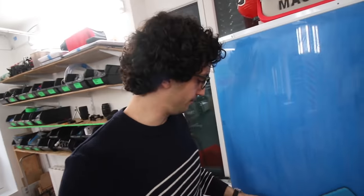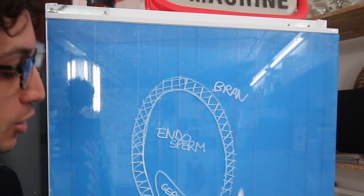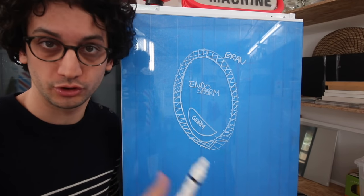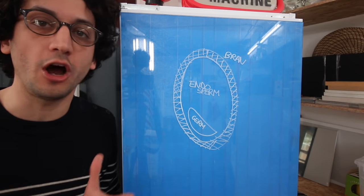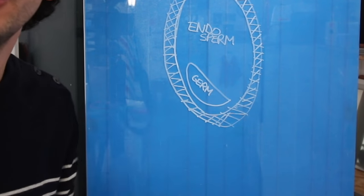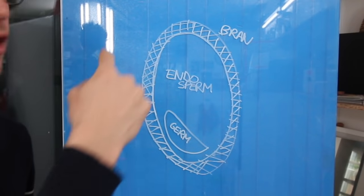Now let's take a look at the kernel of wheat, or the wheat berry. There are three main parts. On the outside, you've got the bran, which is full of minerals and fibers. The main part inside is called the endosperm — it's rich in starch, so carbs and protein. Finally, you've got the germ, this small part right here, which is rich in vitamins and good fat. Please keep this sketch in mind, because it's going to be useful afterwards.